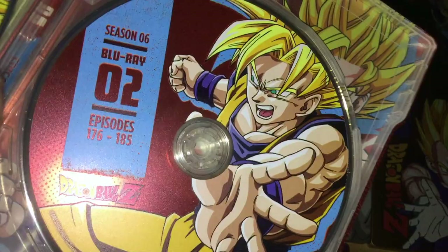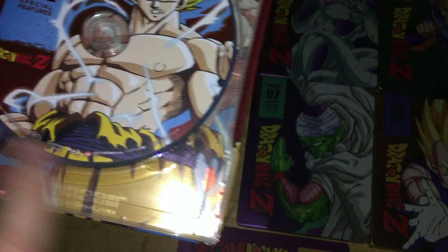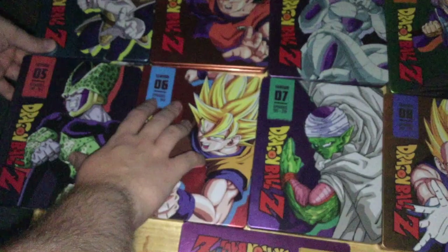The Season 6 disc art features Goku and Gohan doing the Father-Son Kamehameha against Cell — definitely reused from the season sets. I don't necessarily mind special features discs if a company is going to do that for their home releases.